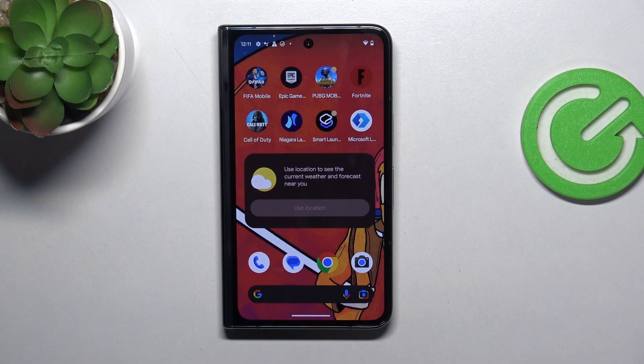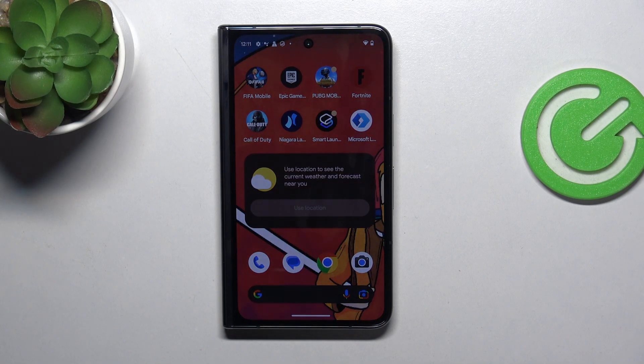Hi, welcome to Hard Reset Info Channel. In front of me is a Google Pixel Fold device, and now I'm going to show you what you can do if your screen is not responding.